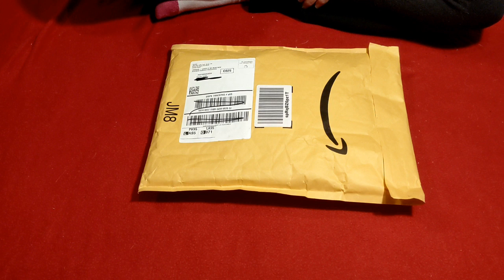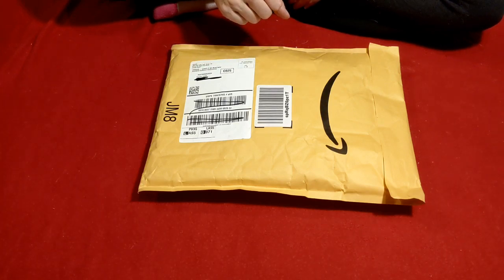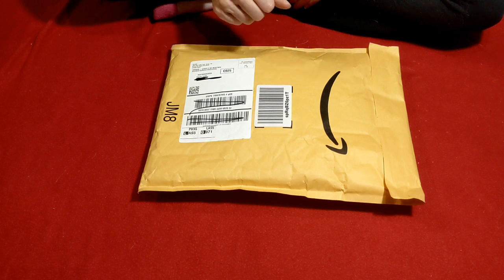Hello everyone, welcome back to My Diamond Addiction. This is Valerie. Today we are going to unpackage a couple of new-to-me storage items for my diamond painting.